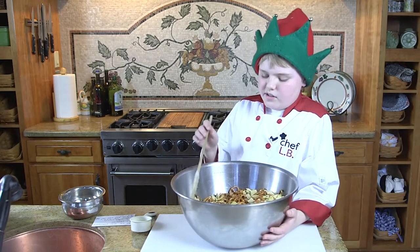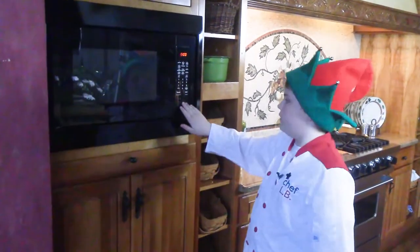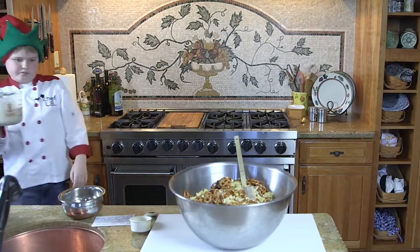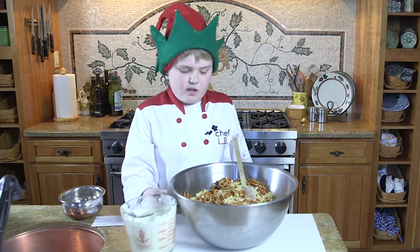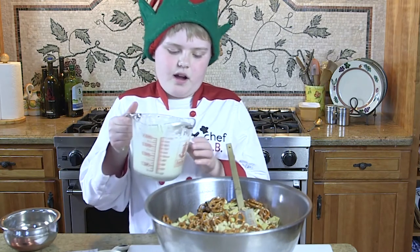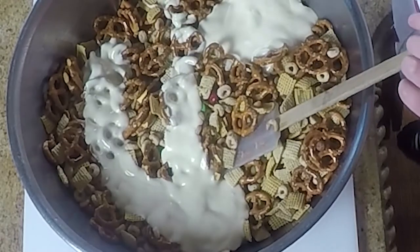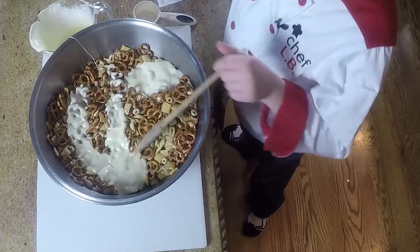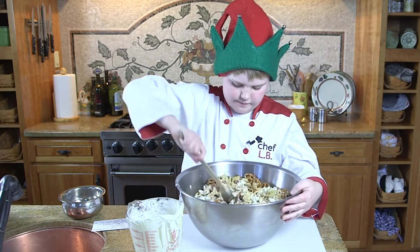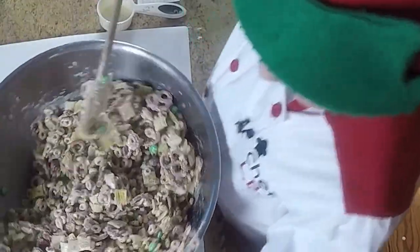This is gonna make a lot for my friends, and I love making my friends happy. Oh boy, this is looking delicious! Now here's the best part — we pour this on top and we stir some more. You just want to get it until all the dry parts are all wet.